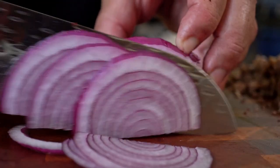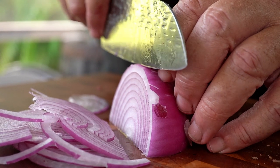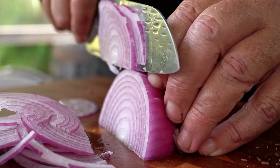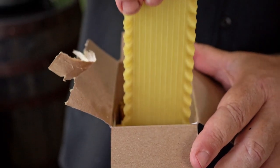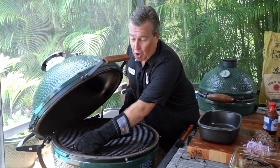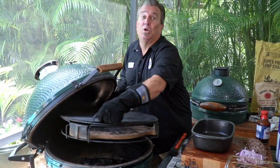For the onions I'm going with really thin slices — we don't want this overpowering our lasagna, just a little additional flavor. Now we've got everything cut up and ready to go. Before we put it all together, let's get the grill going and get some charcoal lit, so when everything's assembled we can just put it right on.